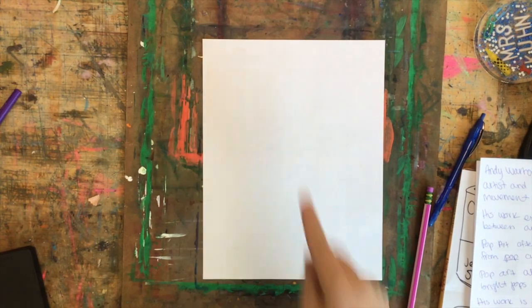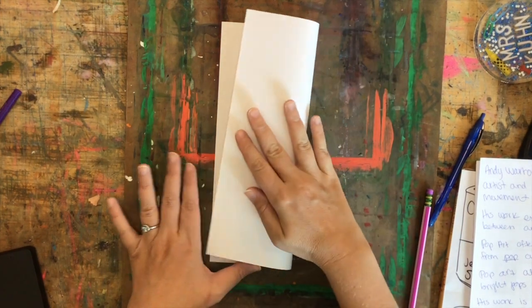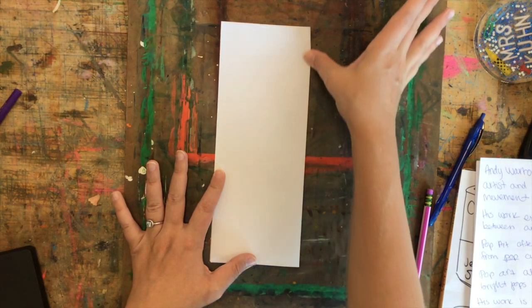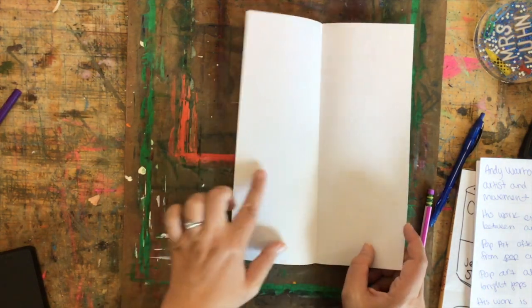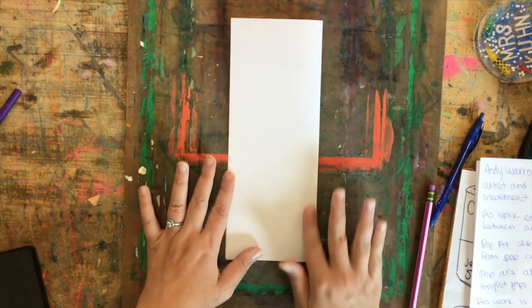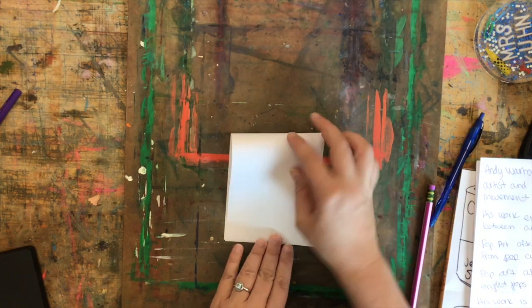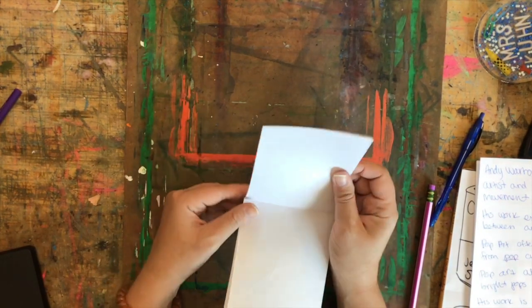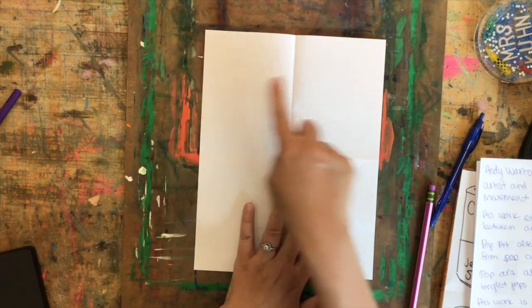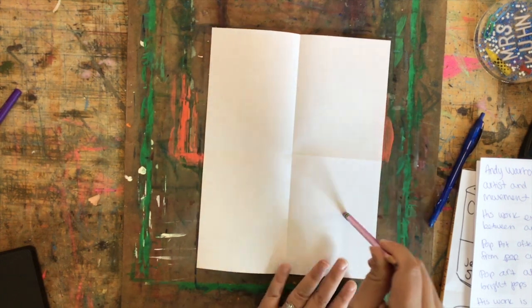I'm going to start with my paper vertical, and the first thing I'm going to do is take the sides and fold it in half so that it's tall. Some teachers call this a hot dog fold because it's tall and skinny like a hot dog. So you're going to fold it holding it vertical and fold the left side over the right side. Then while it's tall, take the top and pull it to the bottom and press it flat. It's okay if it's not perfectly folded — we're just trying to make four quadrants to have four equal sections.